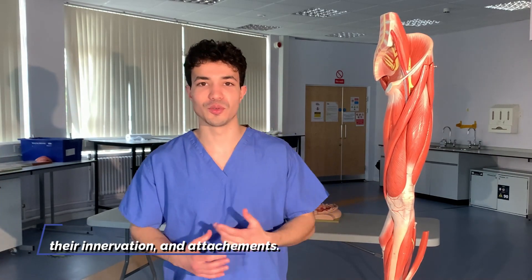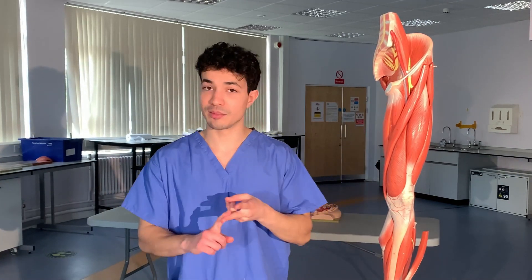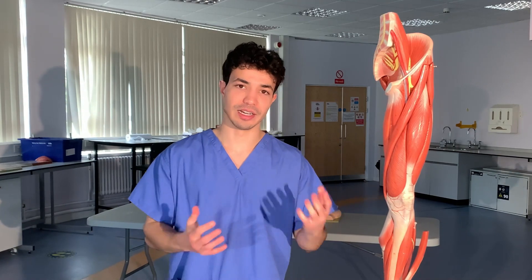Hopefully after watching this video you'll be able to identify the bony structures of the hip joint, its ligaments, the muscles and the actions, and then their innervation.